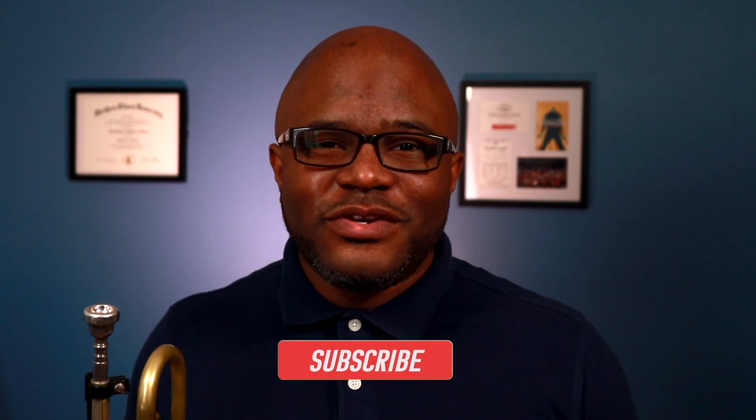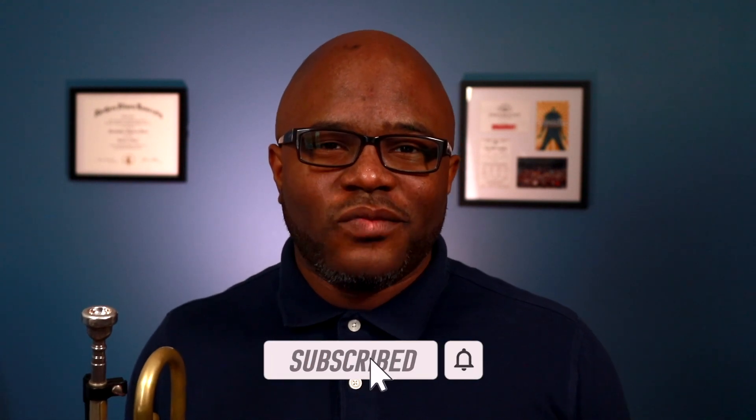Hi, my name is Chris Davis and this is a channel that I call Trumpet Lessons HQ, where I give you tips, encouragement, and demonstrations so that you can become a better trumpet player. If that sounds good to you, go ahead and press the subscribe button right now.